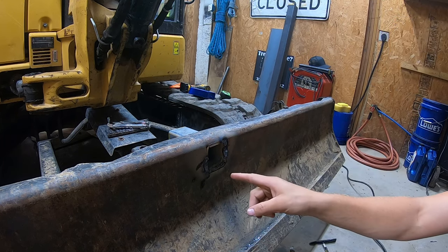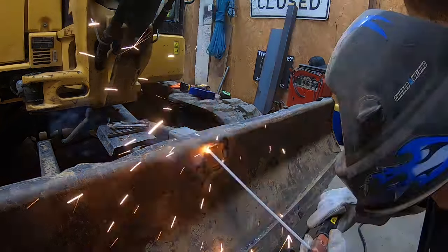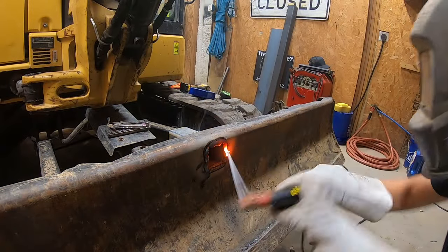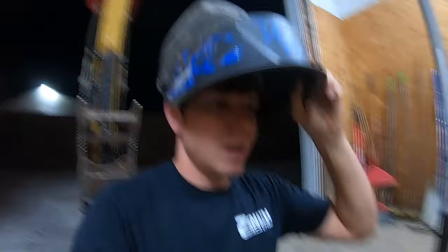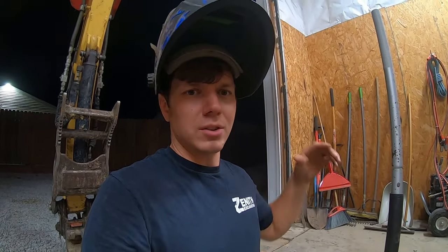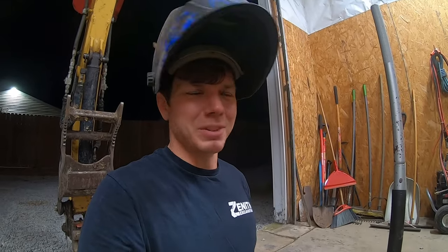The second vertical weld looks way better than the first one, so it must be getting better. Well, that's lame. I'm not proud of it, but it's on there and I don't think it'll come off, especially once we brace it up in the back. You know the saying, right? Grinder and paint make me the welder I ain't. Well, that's what's going to happen here.